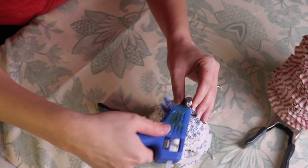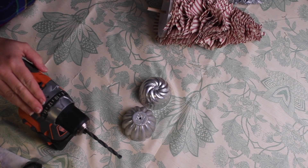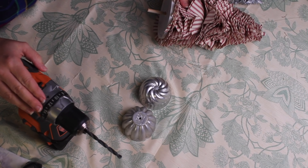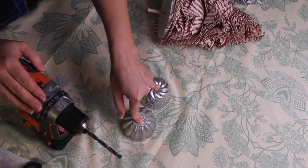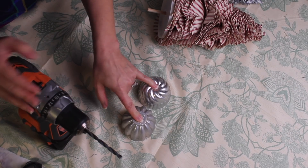For the last step on the rag Christmas trees, I'm drilling some holes into the bottom of my jello molds to use as a base, and then I'm going to hot glue those in really well.